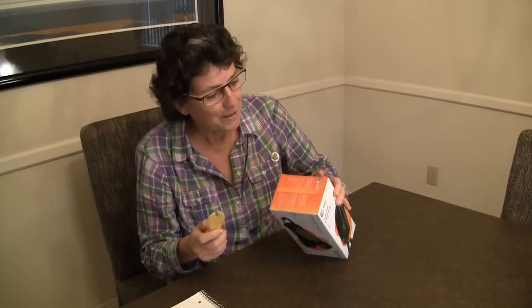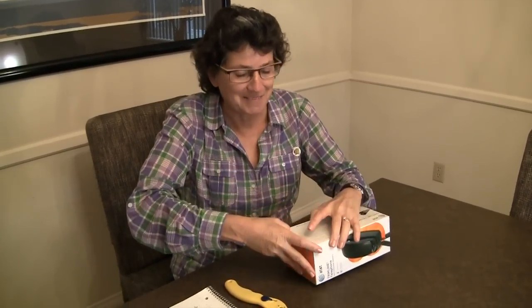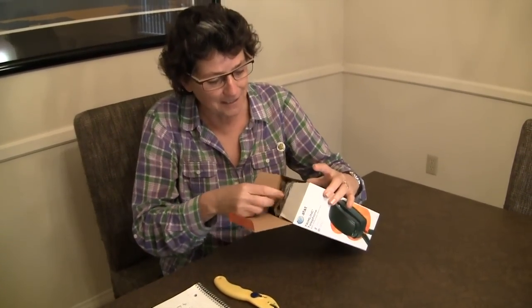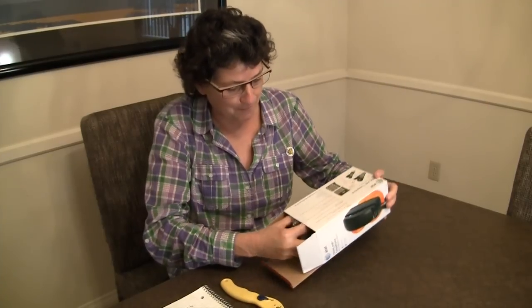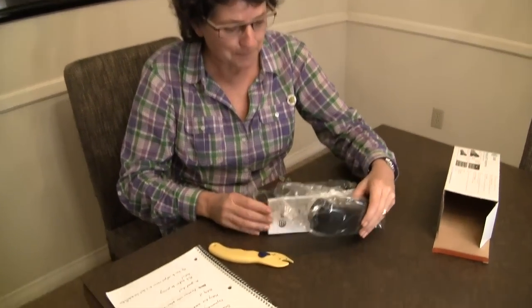We are of course going to use our OpenX, affiliate link also shown below. We are going to open this bad boy up and see what we've got. Let's take a look. This is just exciting. This technological advancement, I'm just really, really excited about.